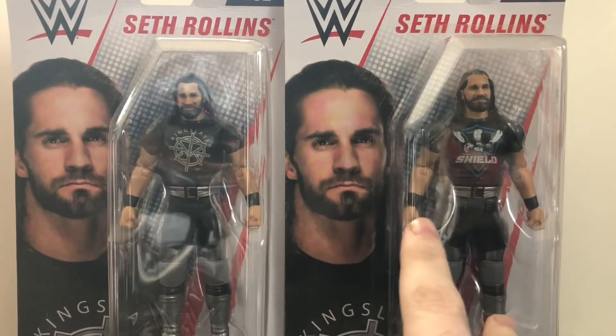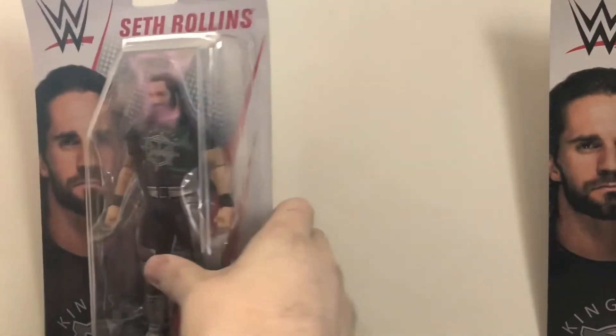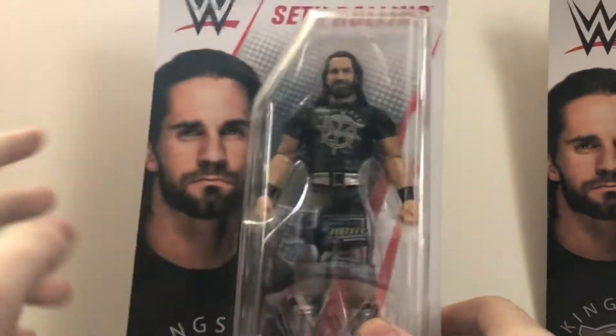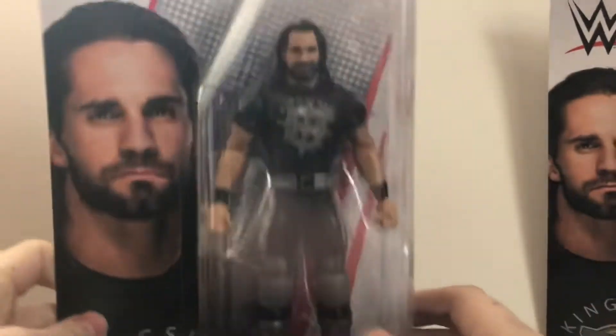Anyways, as always, we'll take a look at the packaging first. Each box is identical, so I'm only gonna go over the box one time. Here it is. Seth Rollins is on the t-shirt there, which is how you can tell which one is which — which one's the variant, which one's the regular — because this one has the Kingslayer shirt and obviously in the picture is the Kingslayer shirt.